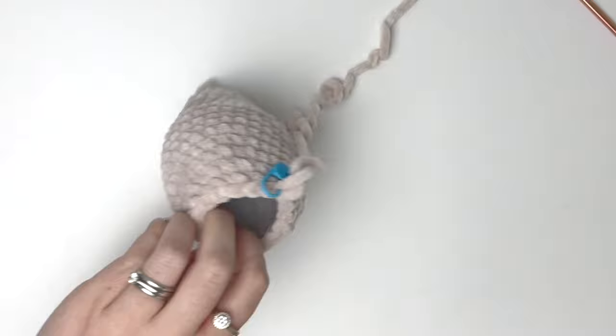Next we're going to do the ears. In round one, it's six single crochet in a magic ring. Pull the ring tight, and then do a slip stitch back to the first stitch of the round. Close and cut the yarn, leaving a tail for sewing. You'll need to make two of these ears.